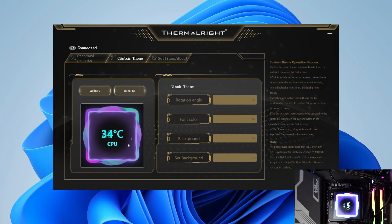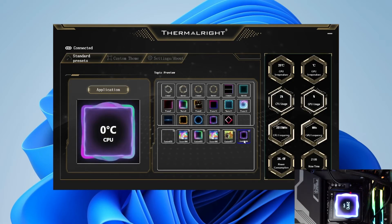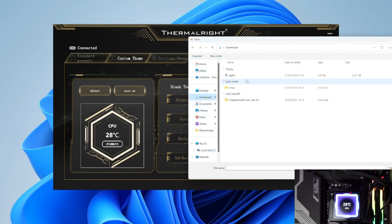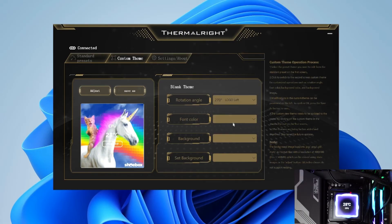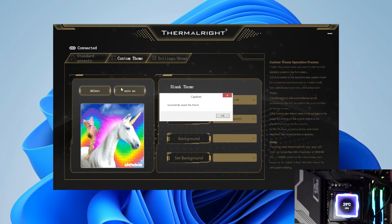If you want to edit a theme because it doesn't display at the right angle, you have to find the background, then use the Thermal Right logo on the screen as a reference for rotation — in my case it was on the left, so I had to use the 270° left setting, save the theme, go back to the presets page, select the new preset, and click save for it to finally upload to the screen. The same process applies for custom themes: I tried adding a random GIF from Giphy and had to faff around to get it to display properly. I set the text to transparent and it ended up bugging out, though the picture loaded fine — perhaps I made a mistake.